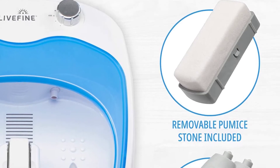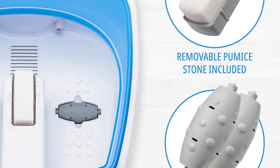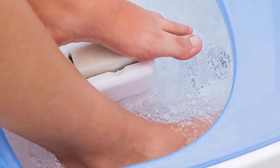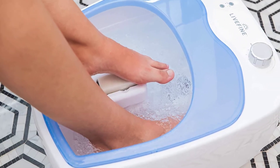The soothing massage bath gives your feet the full professional spa treatment in the comfort of home with a 5-in-1 design, 30-minute automatic shut-off and indicator light for enhanced safety. The elegant, spacious tub is simple to use and accommodates feet up to men's size 14 — the perfect gift for spa-loving women and hard-working men.